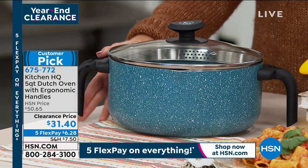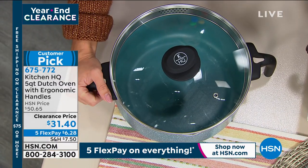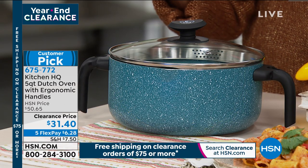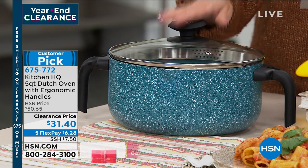It's non-stick and you can use it on any type of burner, including induction. It is nice and lightweight. It has 11 reviews — 10 of the 11 are a perfect five star. That's pretty amazing, and it has been marked down from $50 to $31 and change.